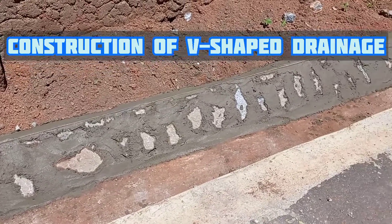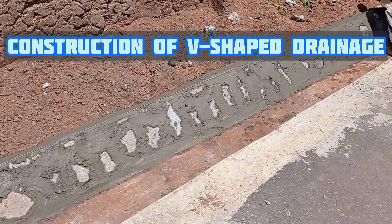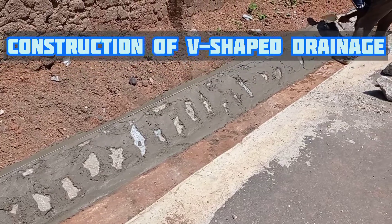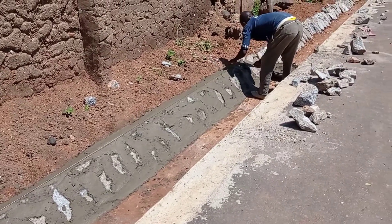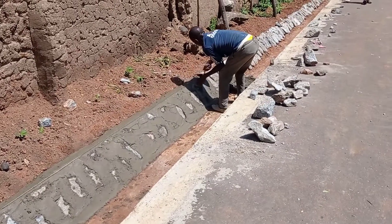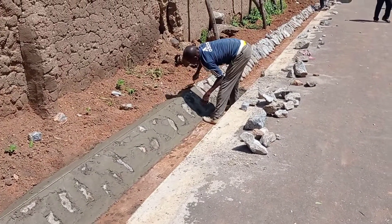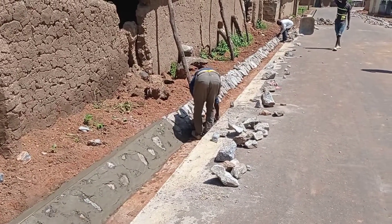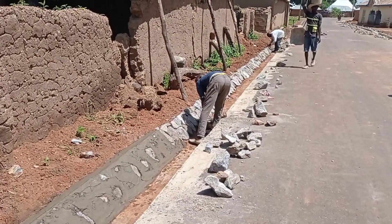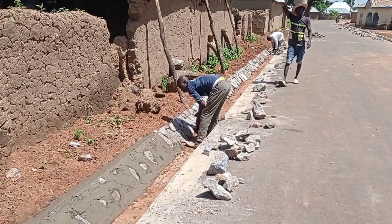Hi guys, hope you all are doing good. Today I am going to show you how to construct the V-shaped drainage. For the construction of this V-shaped drainage, you can see that the mason has used boulders and now he is placing the mortar in order to join these boulders.